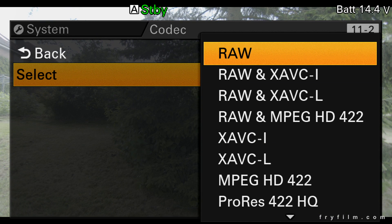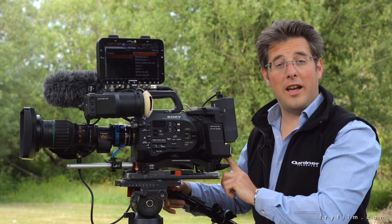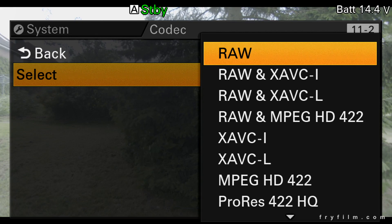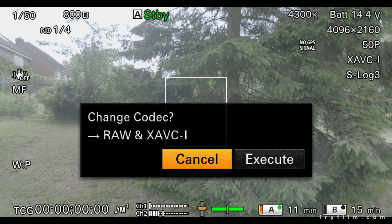You can see we've got the option of RAW only — so it's only sending RAW out of the terminal — or we can do RAW and XAVC, MPEG, etc. It will simultaneously send the RAW 4K out of here whilst recording HD internally, which is really, really useful. So we're going to select internal recording and RAW, then execute.